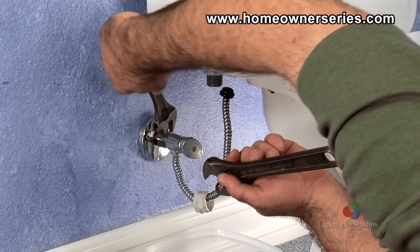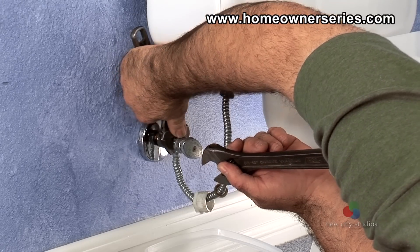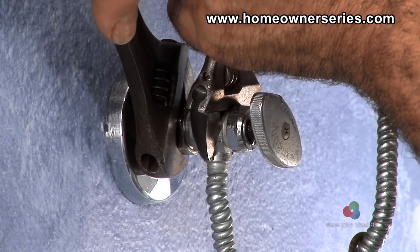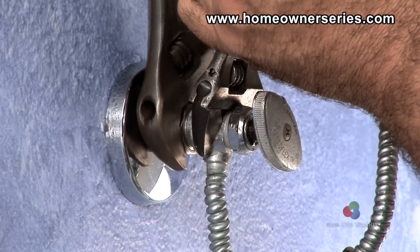Now place one open-end adjustable wrench on the compression nut while placing the second wrench on the water supply valve itself. Once in position, hold the water supply valve in place with one wrench while turning to loosen the compression nut with the second wrench.